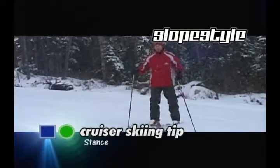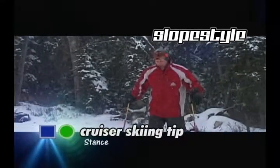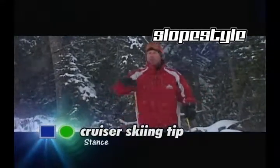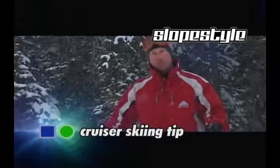Today we've been talking about stance. Make sure you have your skis hip-width apart — you'll have your weight better balanced on the outside ski, you'll be able to pick up more of an edge, and it'll make you a better skier all around. I'm James and that is your Slopestyle Ski Cruiser tip of the day.